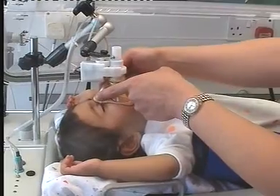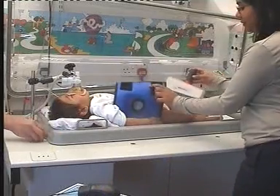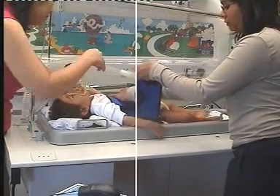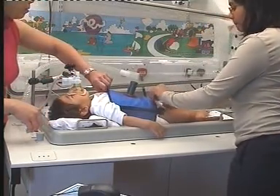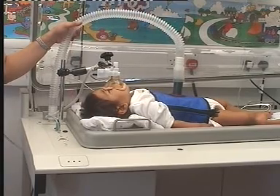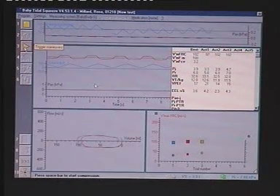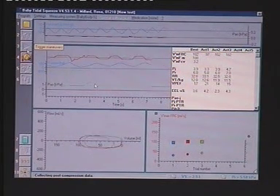Lung function tests in older children and adults usually involve taking a deep breath in and then breathing out as hard and fast as possible. We are, however, able to do the same test by wrapping a small jacket around the chest and abdomen, which can be inflated at end inspiration to provide a gentle hug or squeeze, thereby forcing expiration. This encourages the infant to breathe out as fast as possible, with flow and volume being recorded through the pneumotac. This rarely disturbs the infant, who continues to sleep peacefully throughout.